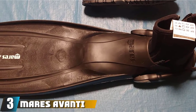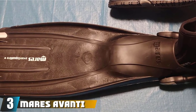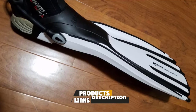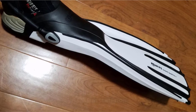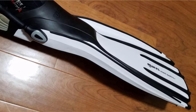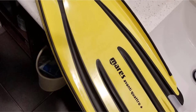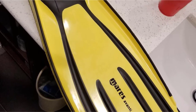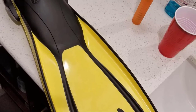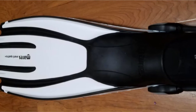The number three position is held by Mares Aventi Quattro Plus. Being renewed from its predecessor, the Aventi Quattro, this model is lighter and softer but ensures higher efficiency thanks to flexible materials. The Mares Aventi Quattro Plus also applies channel thrust technology for its blade, which contributes to creating immediate responsiveness and exceptional propulsion. Therefore, the fins can work well regardless of diving conditions.